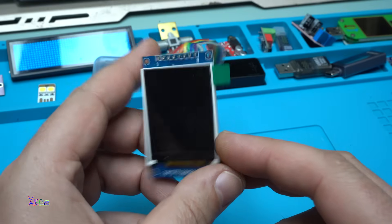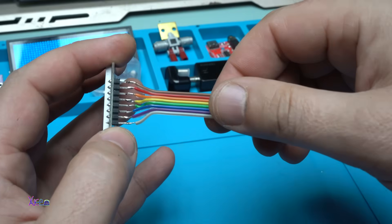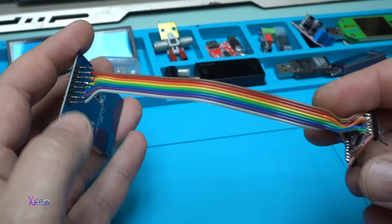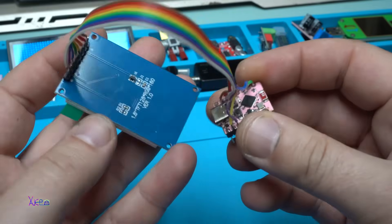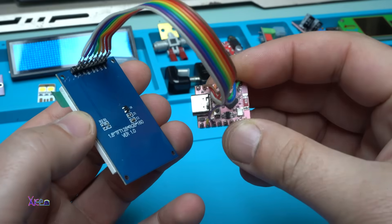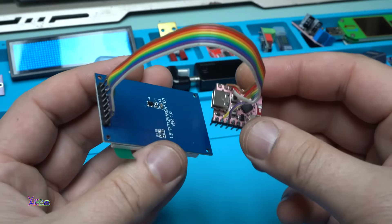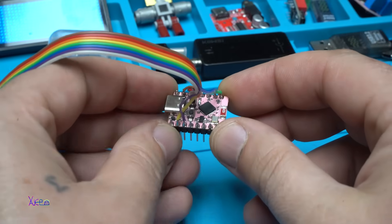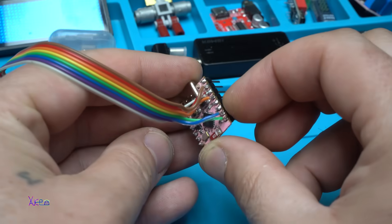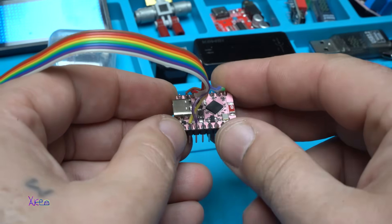This other one is 128 by 160 pixels, a TFT LCD screen, and I'm going to show you the project I finished using this LCD display. It's a little bit bigger — it's 1.8 inch — and it's connected to my ESP32 C3 development board. The project is called crypto ticker.